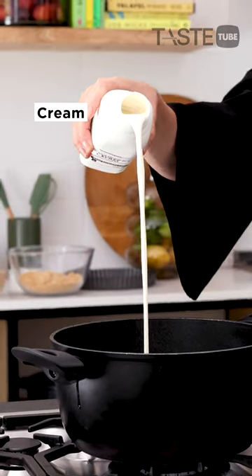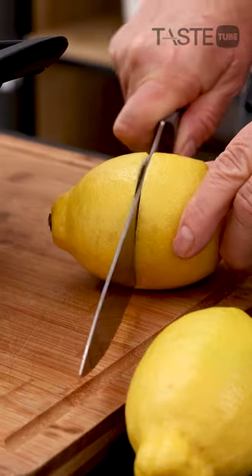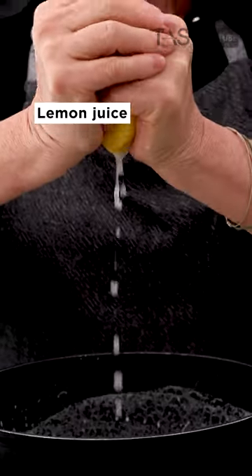Just warm up a little bit of full fat cream, a little bit of sugar, slowly bring it to the boil and then you add in lemon juice. If you want you can add a little bit of lemon rind just to enhance the lemon flavor.